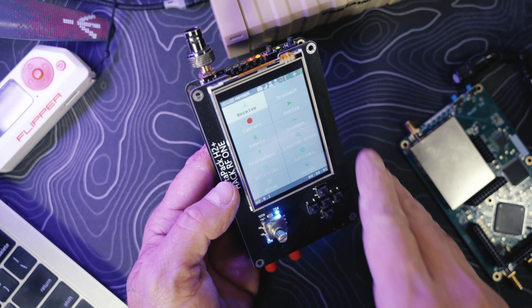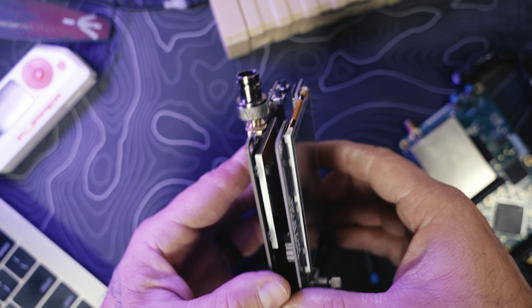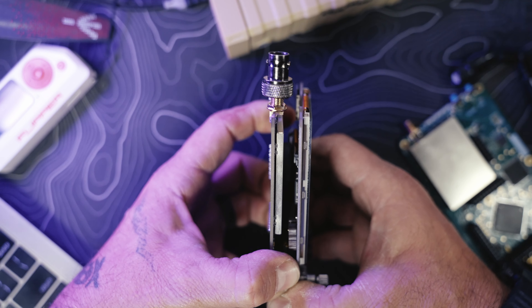Put your boards back together, making sure all the pins line up — top, bottom, sides — squeeze together, power it on, and you're now running 2.0.1. Just like that.